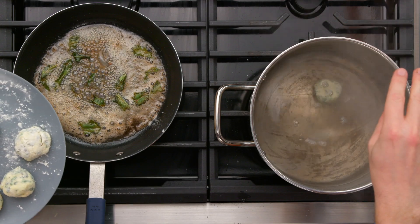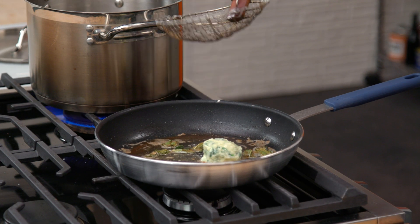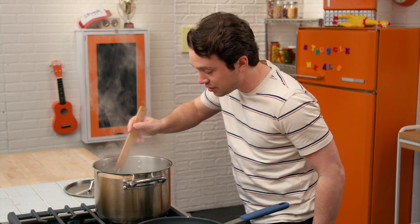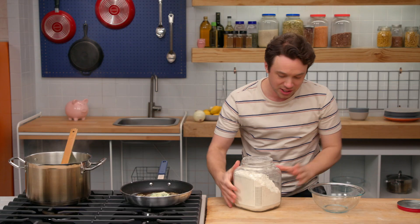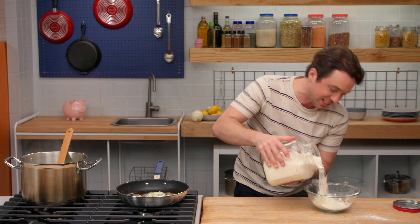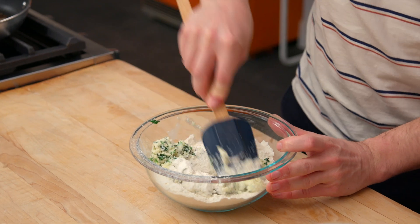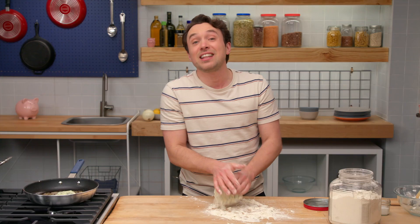Here we go into the water. It's holding its shape — is it holding its shape? It's holding its shape. I'm pretty excited about it, so I'm going to add the others. Oh, these are disintegrating. That one disintegrated. This is very bad. This is a catastrophe. Okay, I can fix this. I'm going to take some flour, put it in a bowl, and add my remaining cheese mixture in with the flour. The struggle challenge is real.